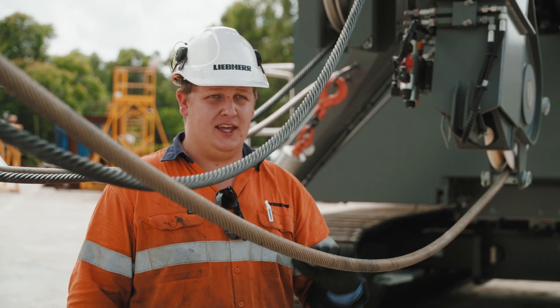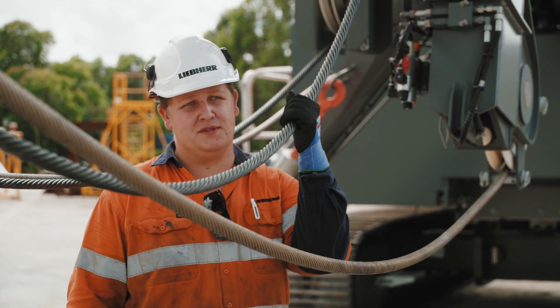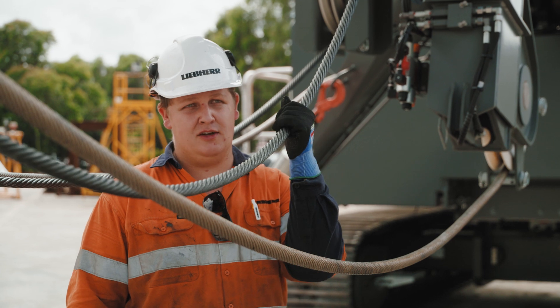Here's our Kelly rope. Our Kelly system has a nominal pulling force of over 20 tonne, and this is our crowd rope, so our crowd system has over 30 tonne nominal pulling force.